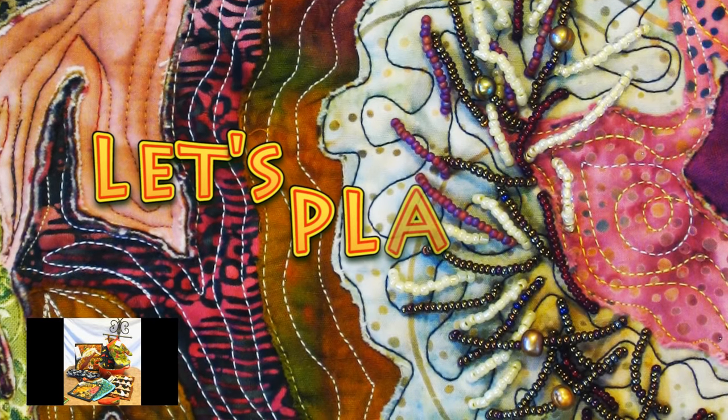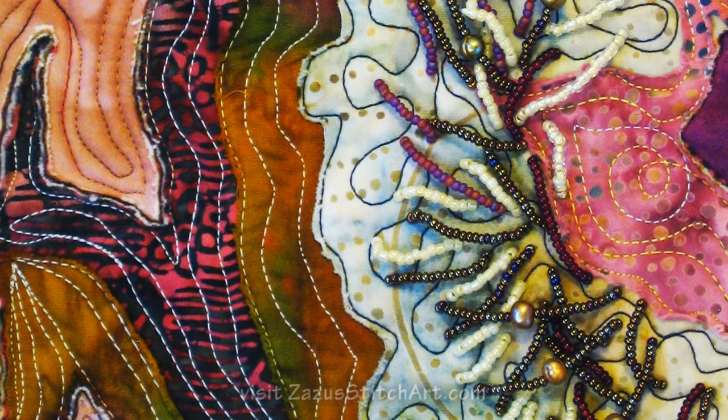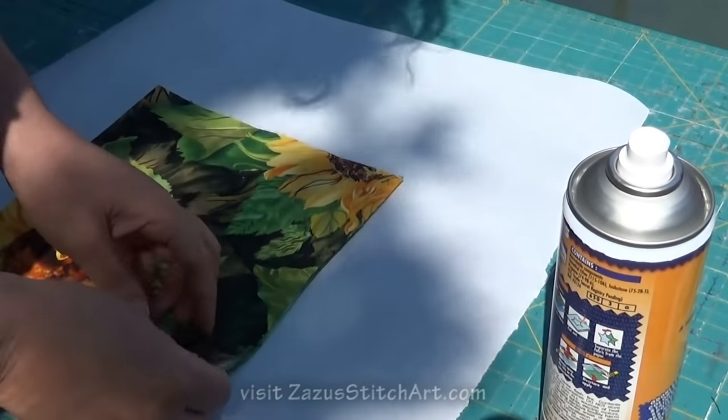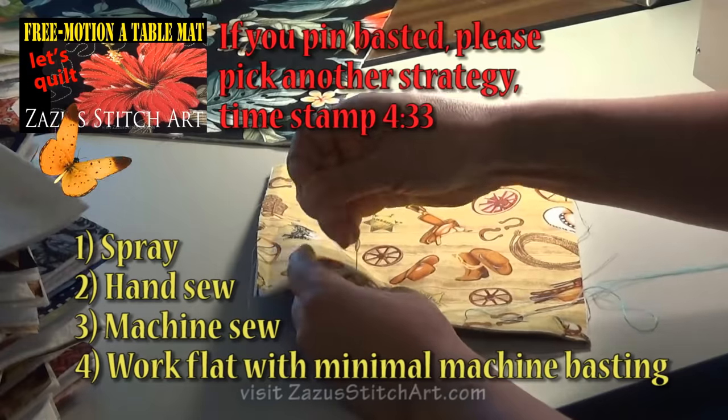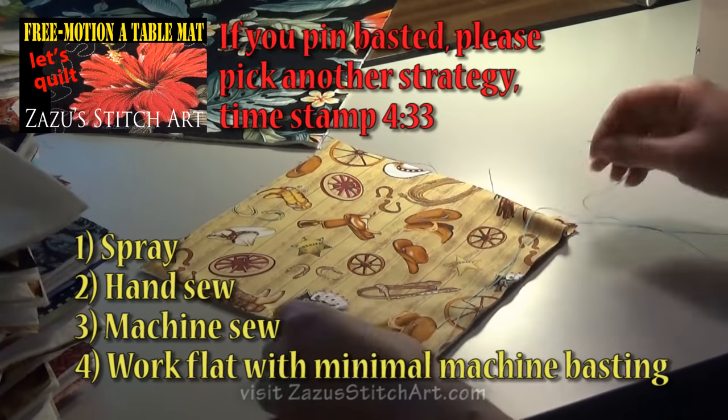When I quilt, it's almost like in my mind's eye I see where I'm supposed to go next. I see that I'm supposed to curve around this way. I see that there's a little branch of leaves over here, and then I start to quilt them. I know for myself that if I stop to pull a pin, I would lose that.